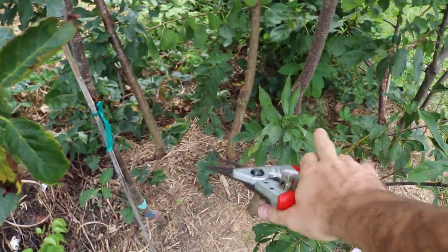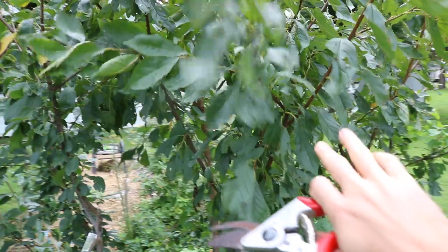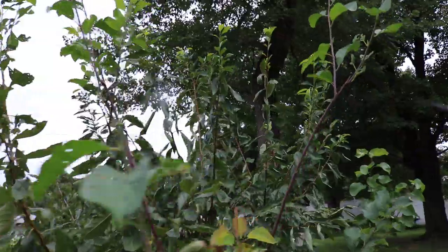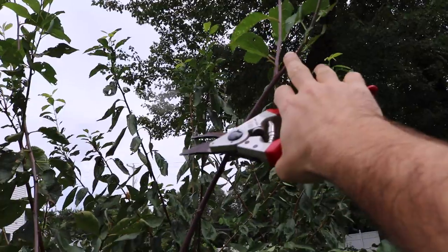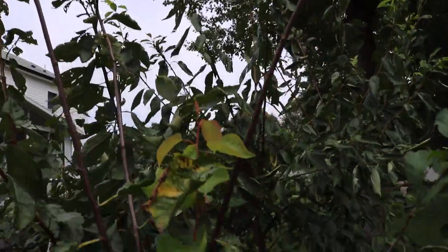These are going to be larger trees just by default based on where this system of branches happened. If you can get this to happen lower down on the tree at a younger age — which is why when we plant these things, we'll often cut them back to knee height — that will get that system of branches forming lower, which will then net you a smaller tree. We're just coming in on this new growth and bringing it back, pruning out some of this very vigorous growth to keep these trees in check.